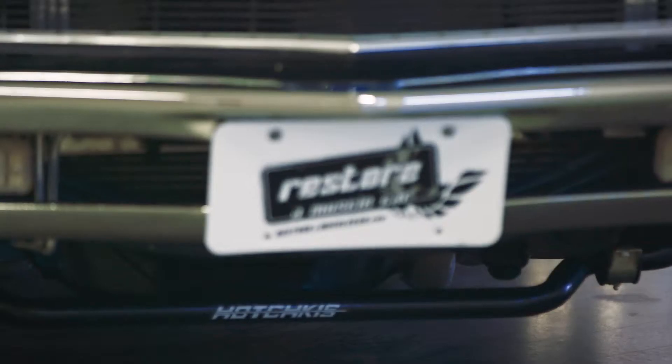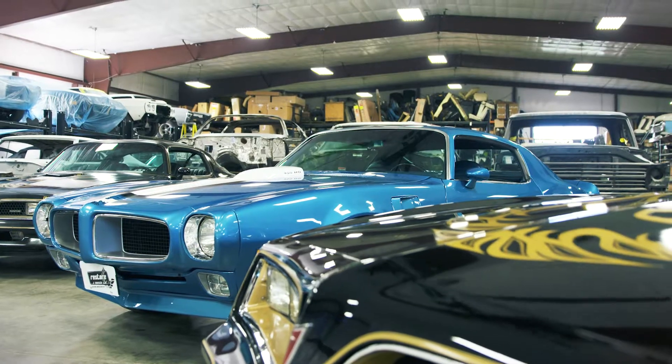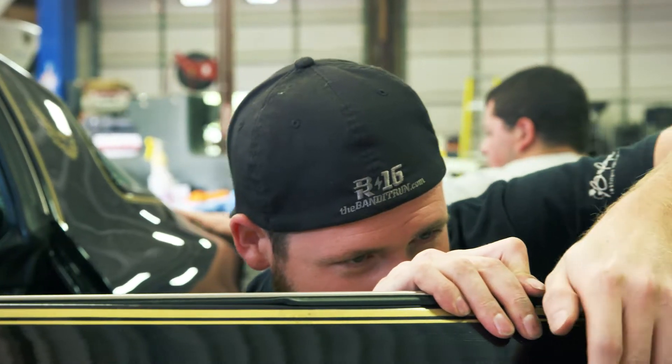My name is Dave Hall. I Restore a Muscle Car is the name of our shop here in Lincoln, Nebraska. We have about a 40,000 square foot facility here and roughly 20 technicians currently.